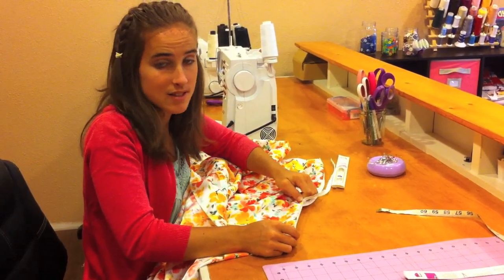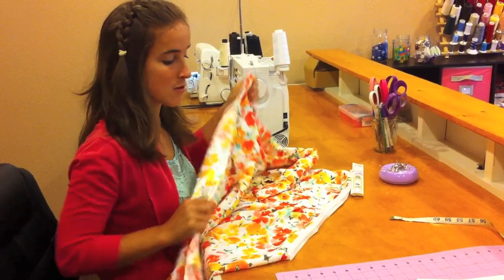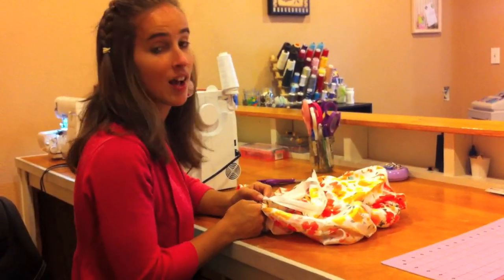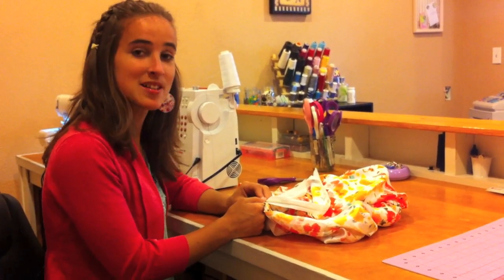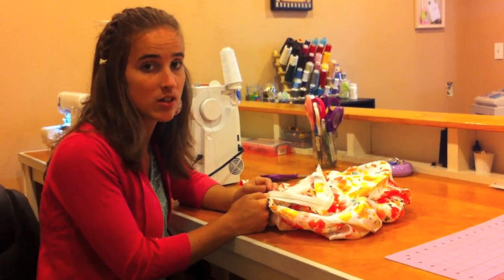When you are finished sewing that side of the zipper, zip it up and bring your center back right sides together. The most important part when sewing the second side of the zipper is making sure your waist seam lines up and the top of your dress also lines up.